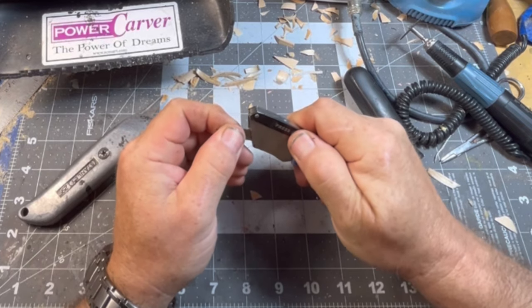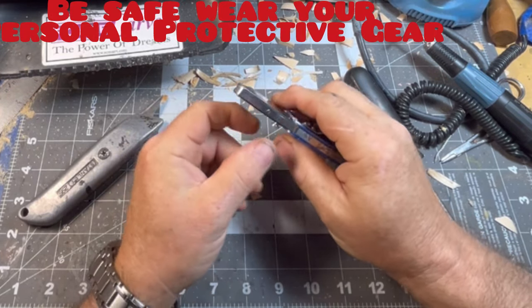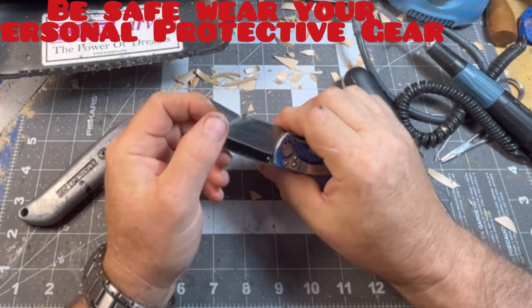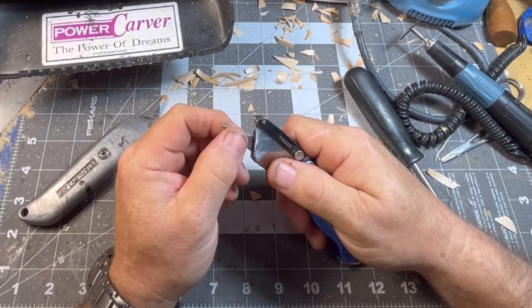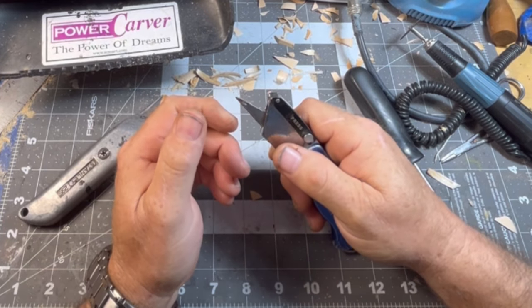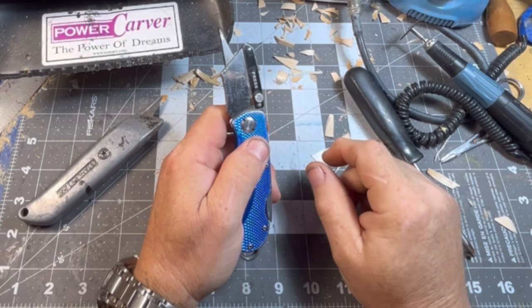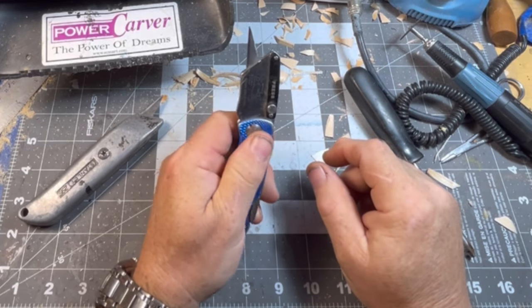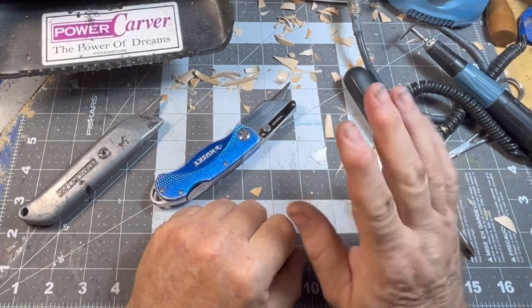I'm still having problems getting that blade out of there — I think my mechanism here is messed up. But I carry this one and did a lot of box cutting with it when I was working in a factory. All right, that's it for today people. Have a good one — just carve something awesome, carve every day if you can. We'll catch you on the next one, bye bye.